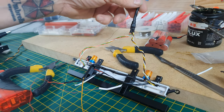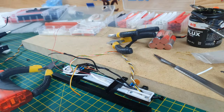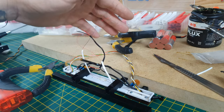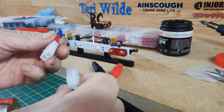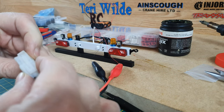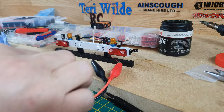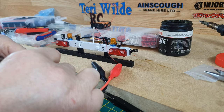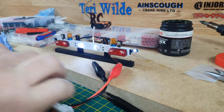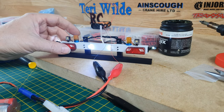I'm going to get those 3mm LEDs in and get those wired up ready to go into the trailer. A bit of a mishmash, but I shall connect that onto there — and yes, it does work!